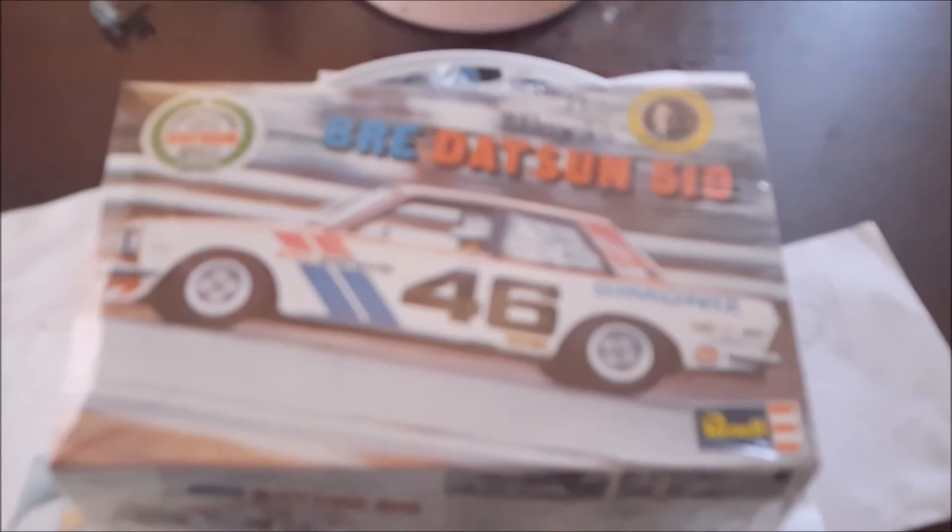It's still sealed, as you can see — hasn't been opened yet. If you guys want me to do an unboxing of it, I will. But anyways, that's what I'll be entering in Keysaw Models and RCs. Talk to you later. Bye — we'll see you next time.